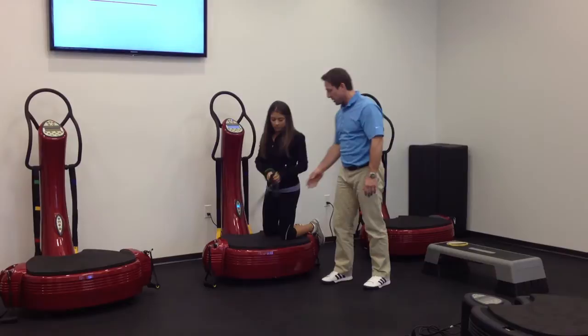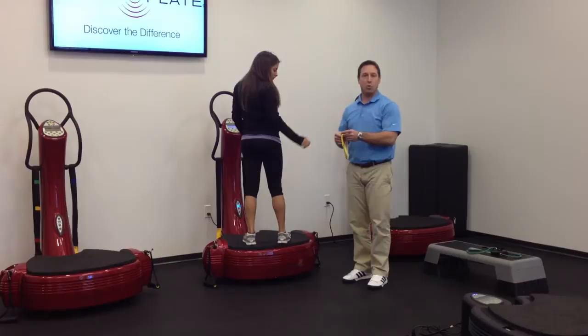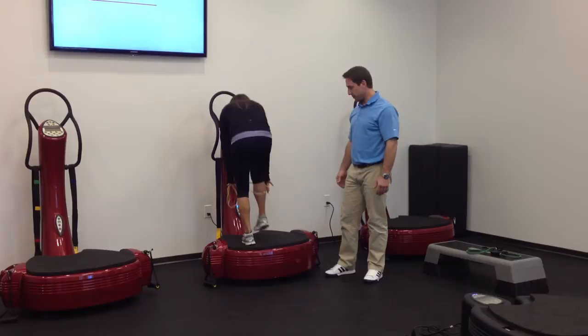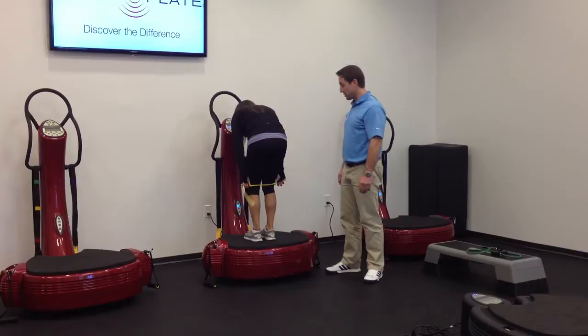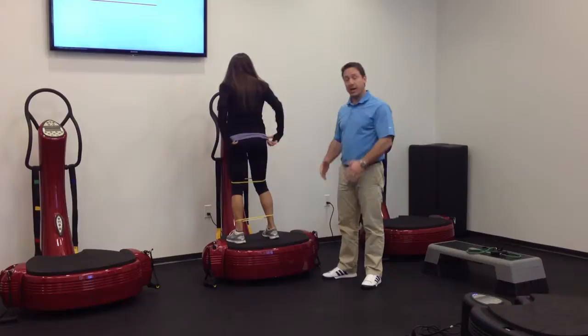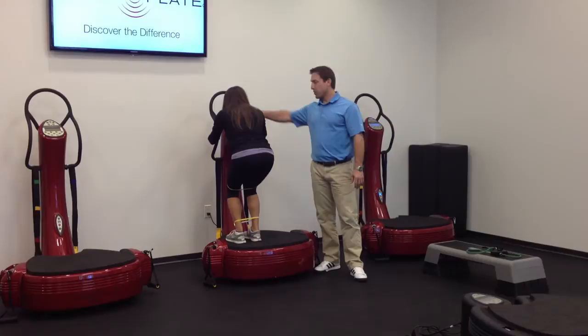While Jessica is up on the plate, I'm going to grab two bands and give her two new ones. We do quite a bit of mini walks — you guys probably do them in the gym all the time — but we're going to show you how to do them on the plate. Jessica is going to put one band right around her ankles and the other one just above her knee. You can do a number of different movements: lateral, forward and back, some external rotation. I'm just going to show you lateral.